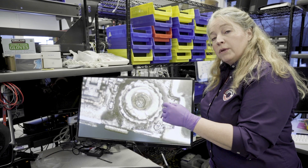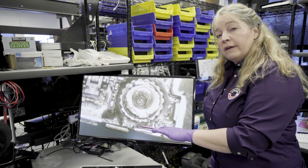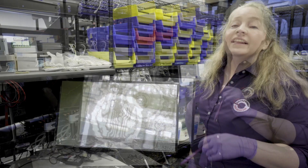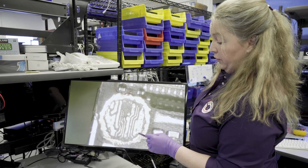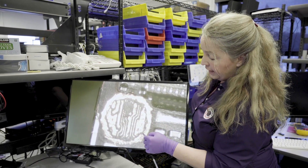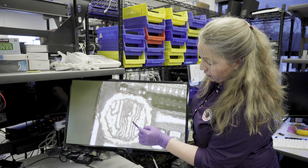Next we're going to show you a PCB where we've done the excavation, and you can see what this damage looks like underneath this area. This is the actual long screw damage. This is where the standoff was before. We've excavated down to the traces — so these here are the traces.